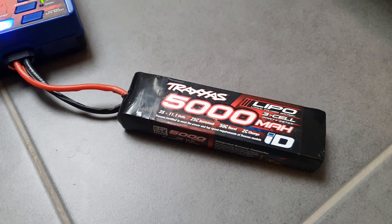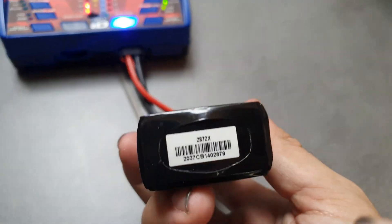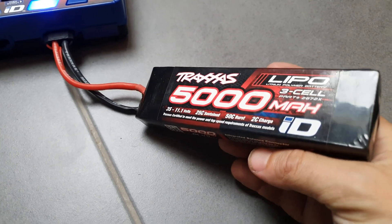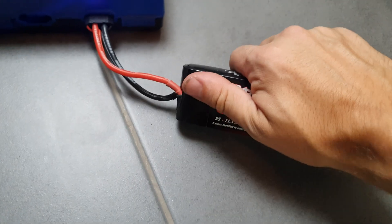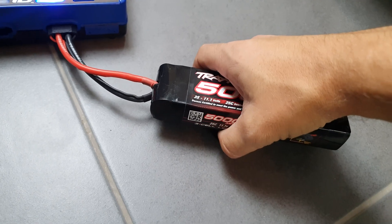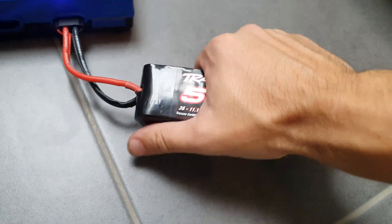If your LiPo battery is a few years old and the surface is not flat anymore but curved, it is time to buy a new one. It will also feel very soft when you press it — that means it's dangerous to reuse. A good battery should be completely flat and very hard.